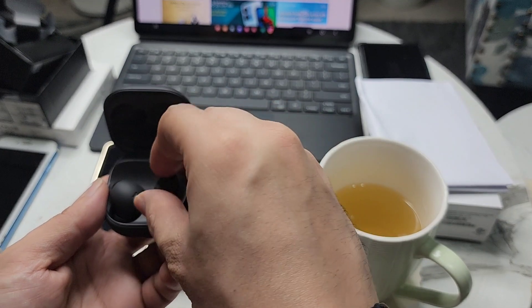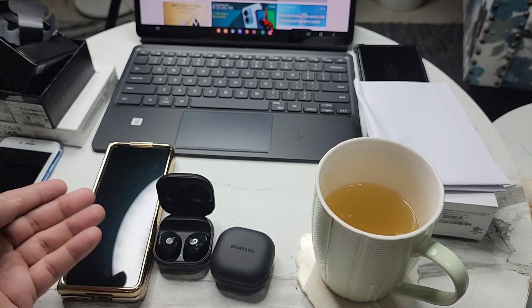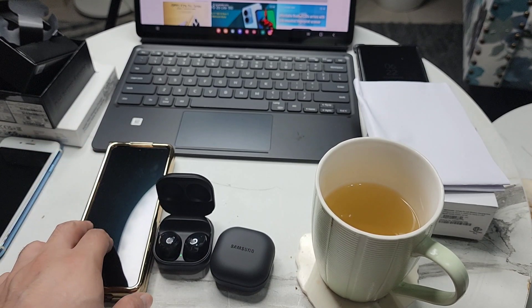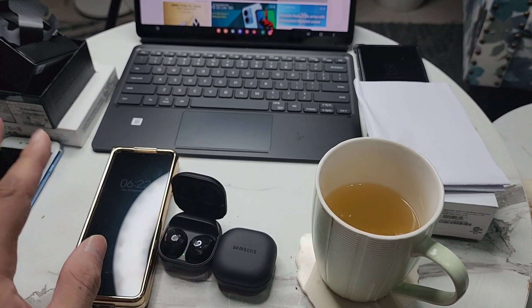I'm going to try these on and start using them as my daily driver. The good part is they have auto-switch. I have two Android phones, both Samsung — the main phone is the S22 Ultra and the work phone is the Fold 4. So whenever a call comes on either one, it will switch automatically, and that's amazing.